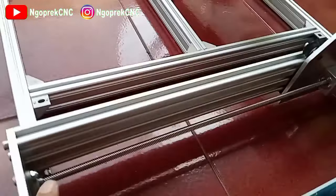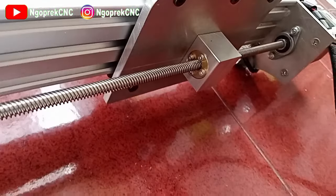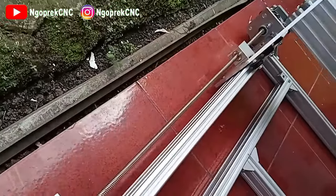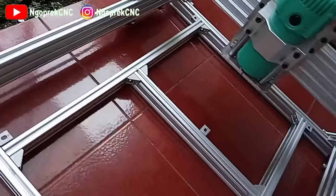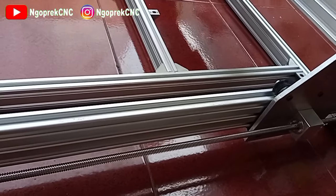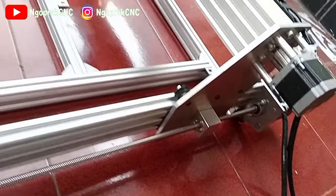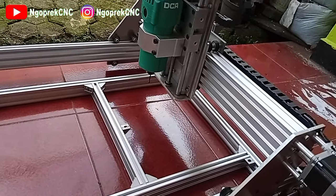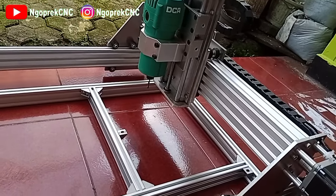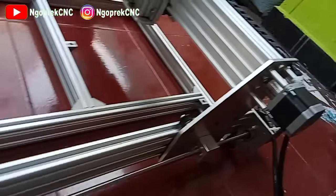Ini penggeraknya menggunakan lead screw, ini sisi sebelah kiri. Ini lead screw, sangat berbeda jauh dengan belt ya. Jadi ini anti-mular, sanggup untuk meng-cutting bahan keras seperti akrilik atau aluminium. Buat gantrinya menggunakan aluminium 6 mili.